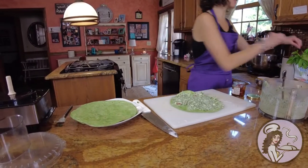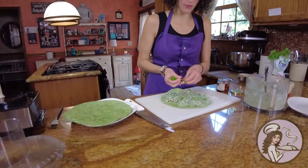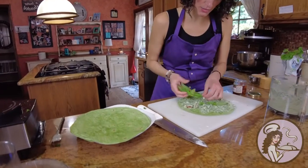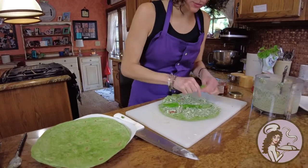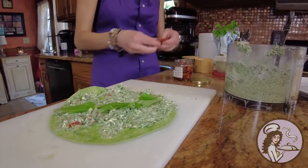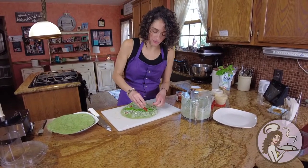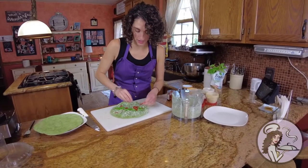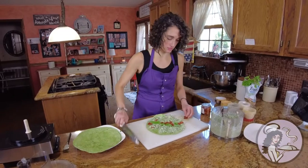Then if you have some extra fresh basil, just throw a few down the center. Smells delicious — the oil from the sun-dried tomatoes, the fresh basil. And then just a couple of the sun-dried tomatoes — I'm going to say two, maybe three per wrap. The main flavoring and all the ingredients are already in the spread, so don't sweat it.